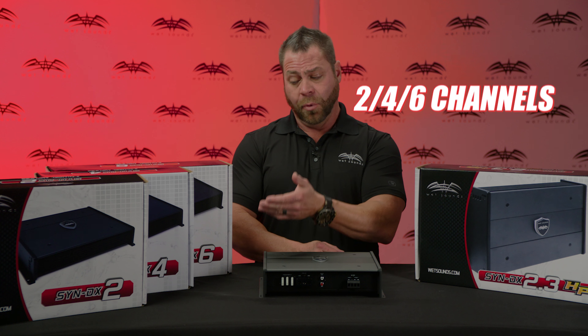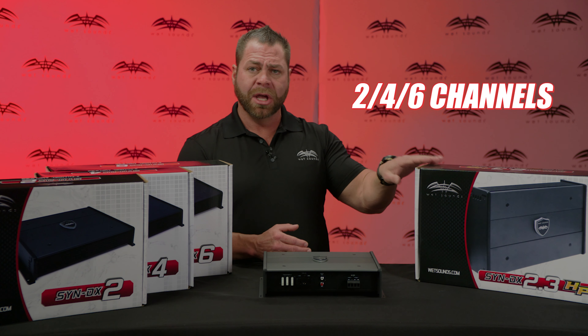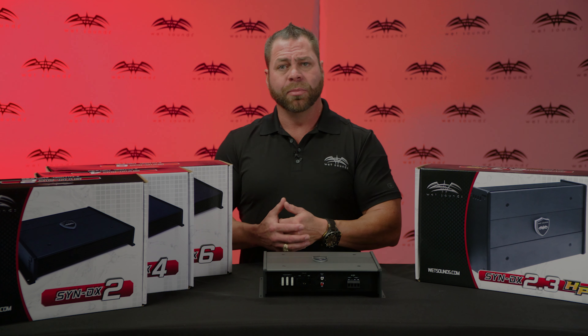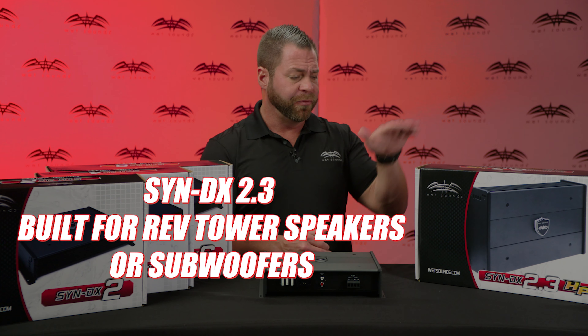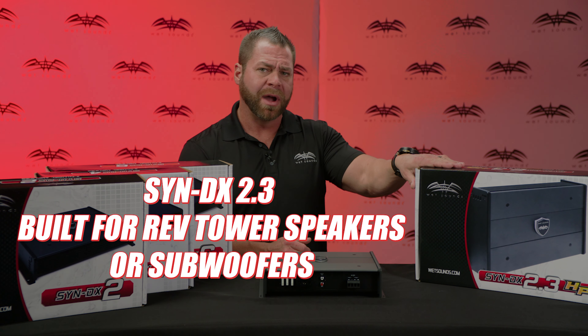We offer it in multi-channels: a 2-channel, a 4-channel, a 6-channel, and a high-powered 2-channel. The high-powered 2-channel can also bridge to run as a monoblock. The regular 2-channel can bridge as a monoblock as well, but if you're running a big XXX12 subwoofer, you get 1,250 watts out of 2.3 ohms. So it's a really good subwoofer amplifier.